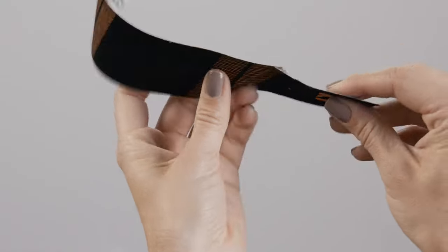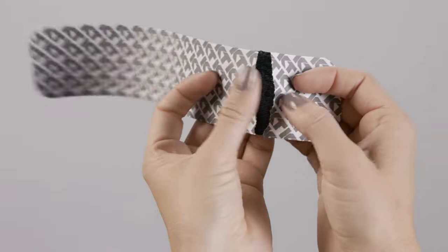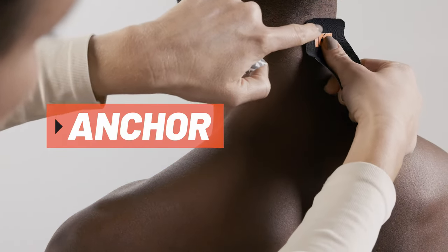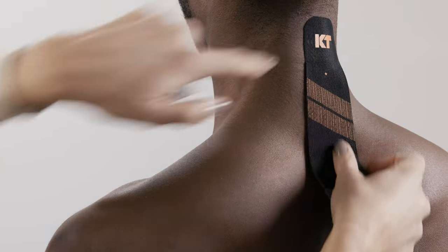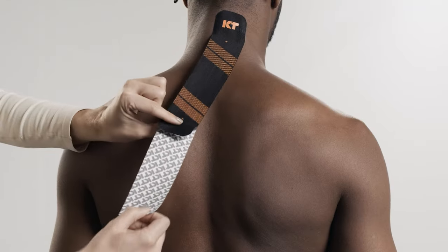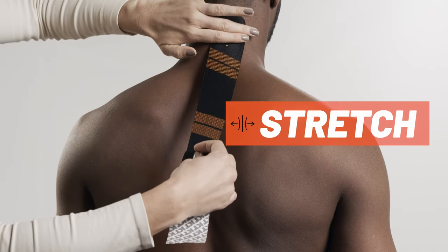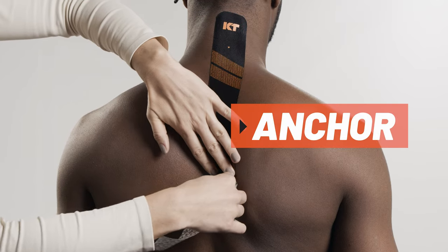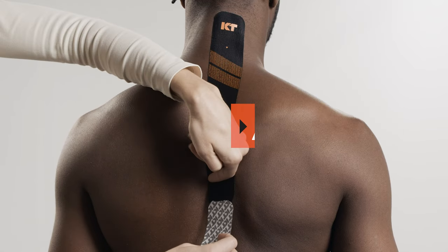For the first strip, tear backer paper two inches from the end to create your first anchor. Place the anchor at the top of the neck on one side of the spine with no stretch. Peel backer paper from the middle segment of the strip. Apply tape with light stretch along the side of the spine. Lay down the second anchor with no stretch using the last two inches of tape.